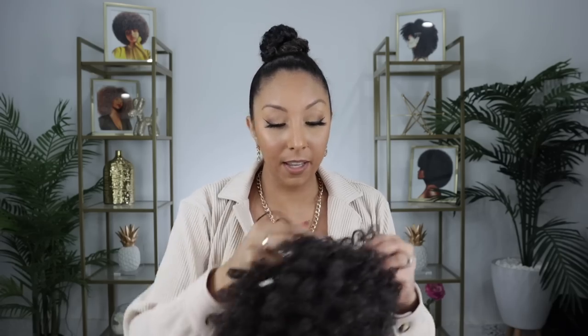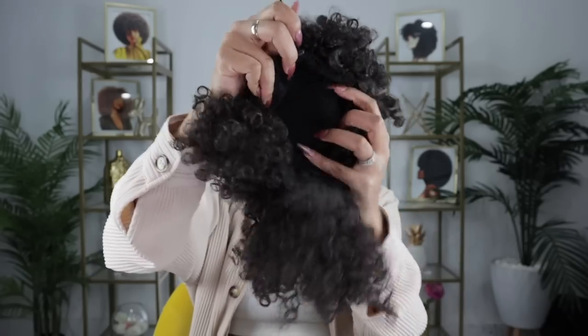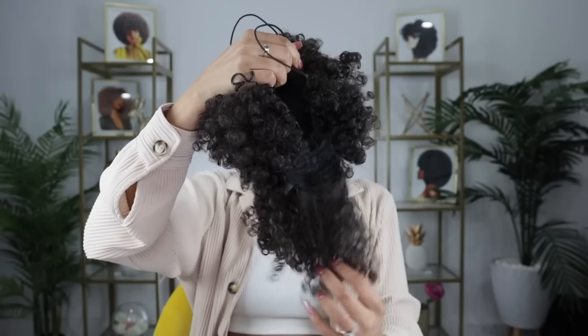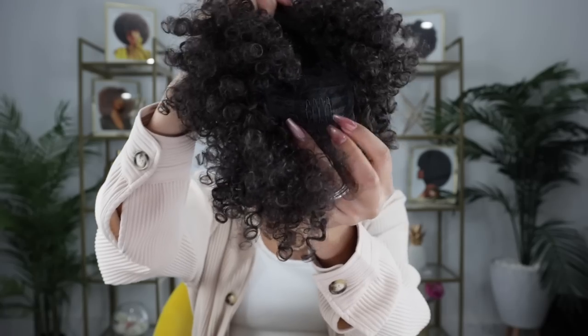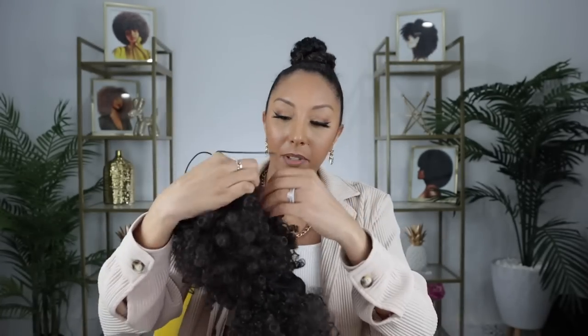Now we literally just strap it on. This is from Amazon — it was $15 Prime, so I got it really quickly. Here's the inside — this is where you put your bun. It has a drawstring, which is how we're going to make it tight. And it has little bangs; obviously put the bangs in the front. The bangs do have a clip so you can lock them in place.